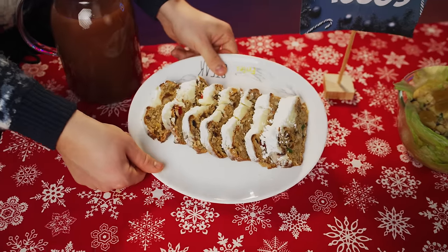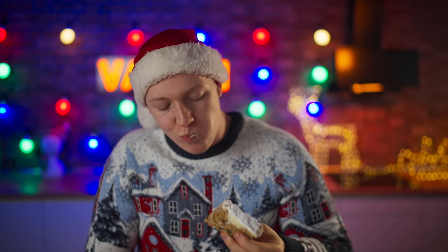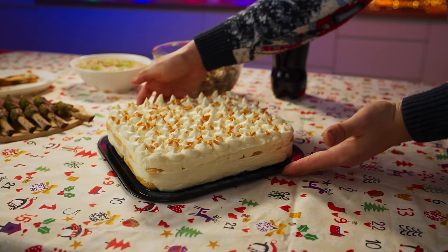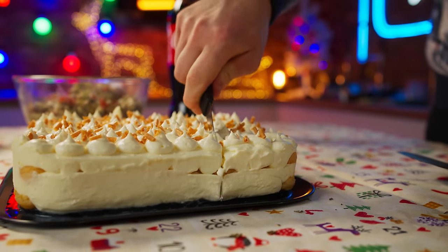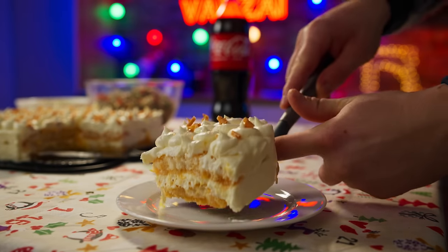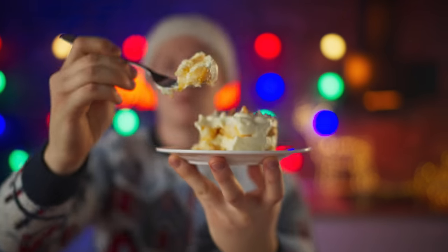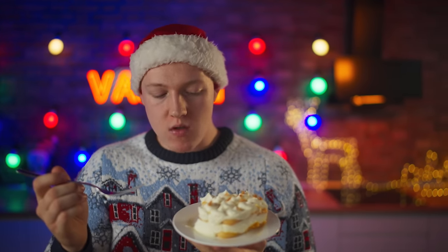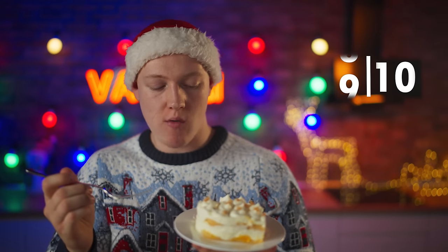Finally, the dessert from the New Year's table 100 years ago — the Stollen. Super spicy, super fragrant. This is the taste of the New Year in its purest form. Ten out of ten. Let's see how many points the trendy tangerine tiramisu scores. Cut off a piece and try it. This is also incredibly delicious — the awesome tangerine taste makes this dessert super New Year's Eve-y too, but not as much as the Stollen. Nine out of ten.